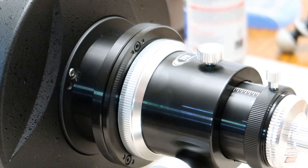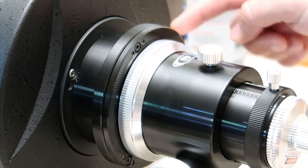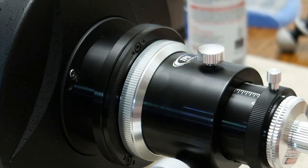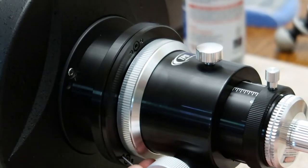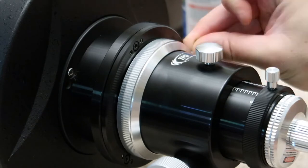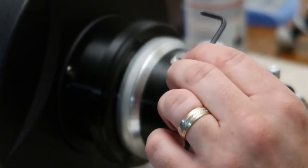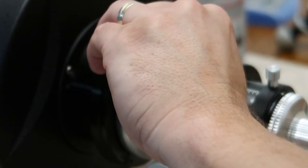Now you're going to want your Allen key. The only adjustments for this step are going to be on this collimation ring. You've got two locking screws that you have to loosen on each of the three positions before you can start making adjustments. So let's loosen those up. Now that they're loosened, we're going to make really small adjustments — an eighth of a turn to a sixteenth of a turn — and watch the other camera to see the movement of that laser.